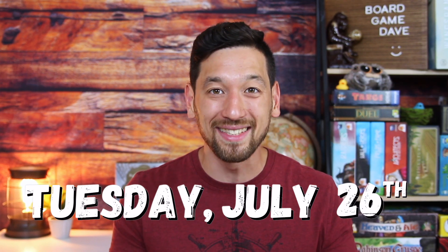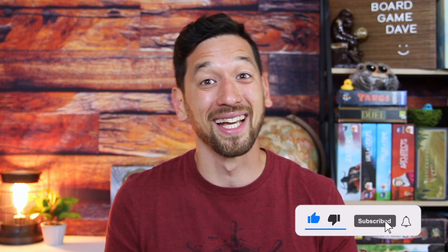And there you have it — some truly phenomenal coins from an amazing company. Remember, their Season 7 Kickstarter launches tomorrow, Tuesday the 26th, so keep an eye out for that. I'll have links down in the description — make sure you go check it out and look at all the available sets they've got. In the meantime, have a wonderful week. Take care and happy gaming. Bye.